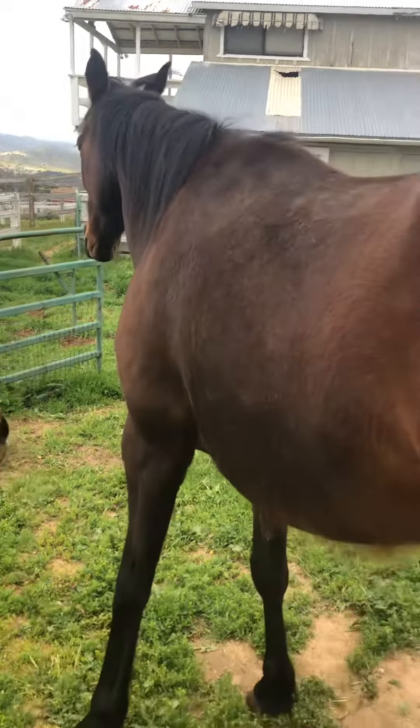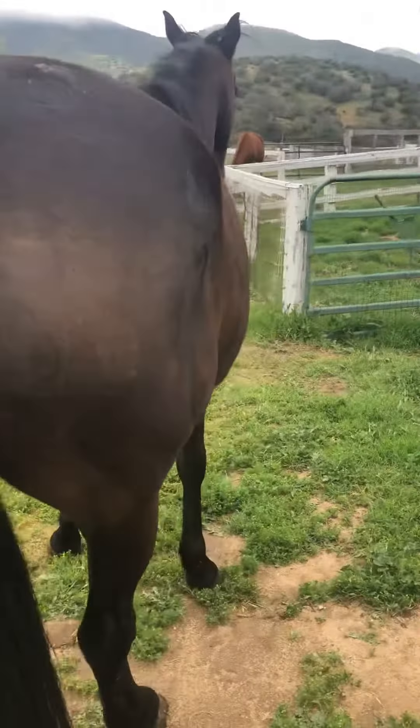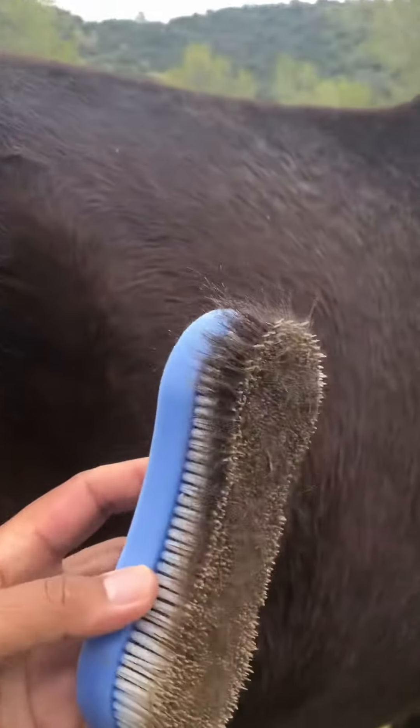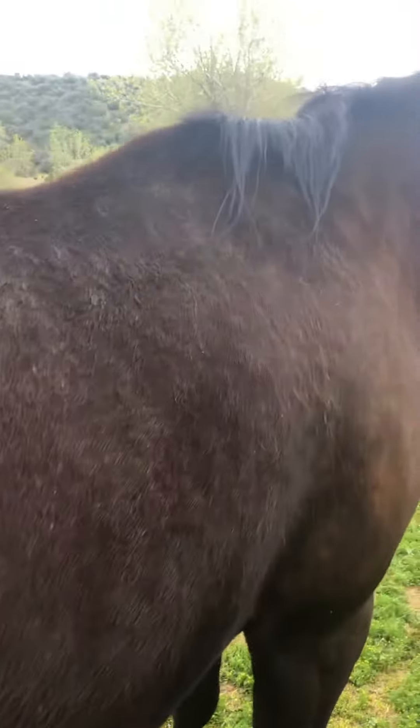When you go around the horse, make sure you go around far enough so she doesn't kick you, and so that she knows you're going to her back. Keep combing her hair — all this excess hair you can take off.